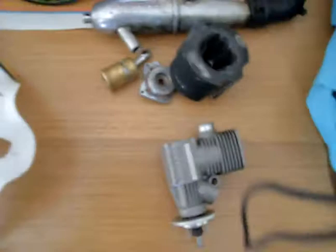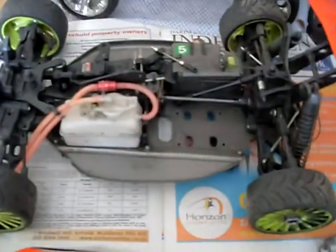Moving on, this is the one I'm going to be fixing up now — the Hyper 7. I'm still in love with this one even though I've blown the engine at least two times now. I have to buy a new engine for this one, and once I get a new engine I'm going to do some new videos and get this thing moving again.